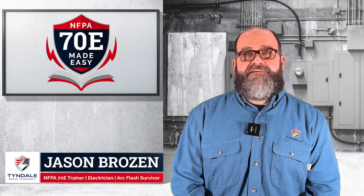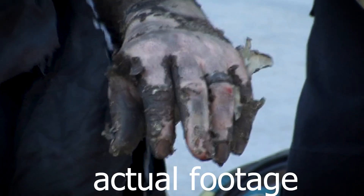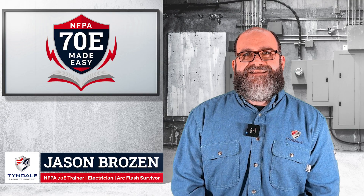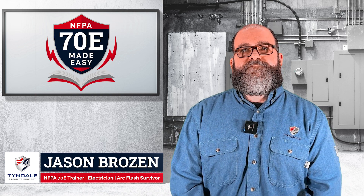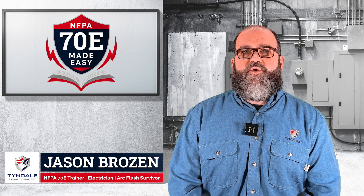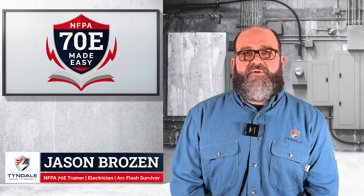Most importantly, I'm an arc flash survivor. In 2009, I was involved in an arc flash that nearly took my life. This was an improbable arc flash by everyone else's account because it was only 120-208 equipment. Ever since then, my mission, vision, and passion has been to keep fellow workers safe from electrical hazards that nearly took my life. So that's what brings us here today. Tyndale also has a very strong mission, vision, and passion to keep workers safe. Doing this series is just one more way that all of us can help you stay safe when it comes to electrical hazards.